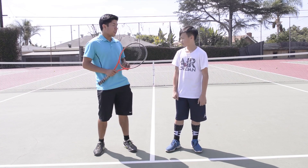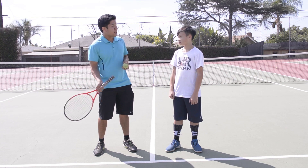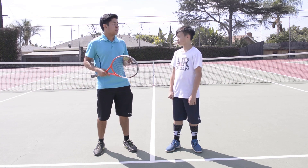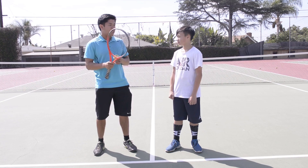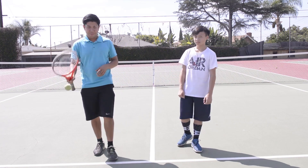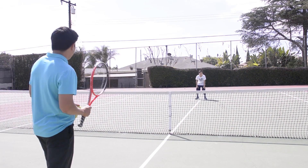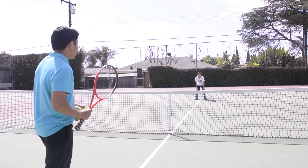Alright Kyle, so this drill, you're going to go on the other side of the net. I'm going to toss the ball and hit it with my racket any direction. You're going to run to catch it and then throw it back to me. So you're going to start right on the tee. After you catch it, go back to the tee after you throw.